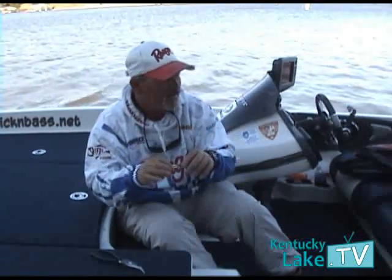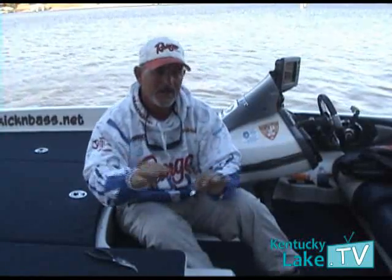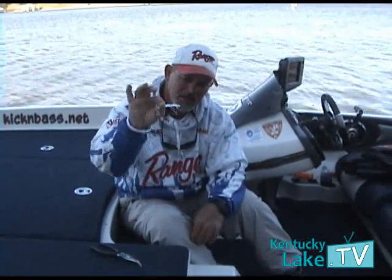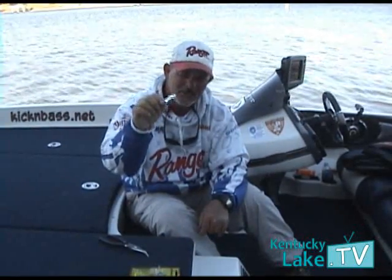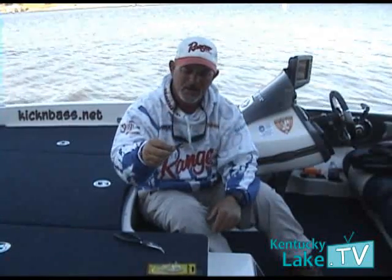So you've got a lot of fishermen out here throwing rattle traps and Excalibur baits, which are great baits and they're catching a lot of fish on them, but what you can do is switch gears and give them a little different profile, a little different action, and sometimes that'll make the difference between getting a really good bite and not getting a good bite.